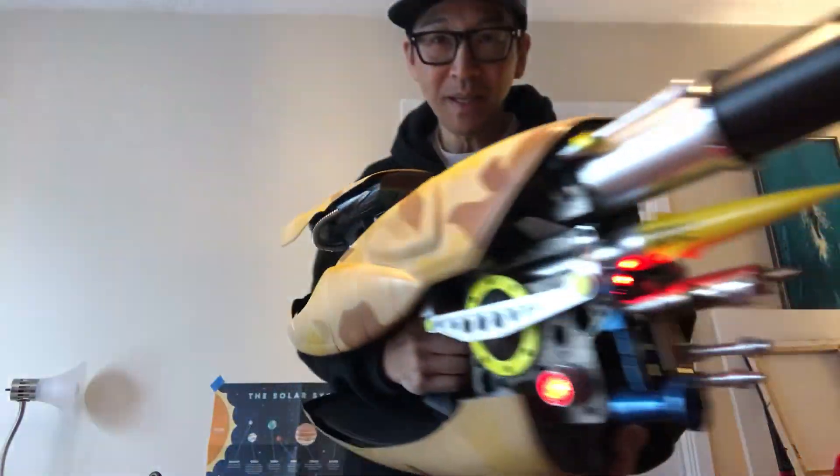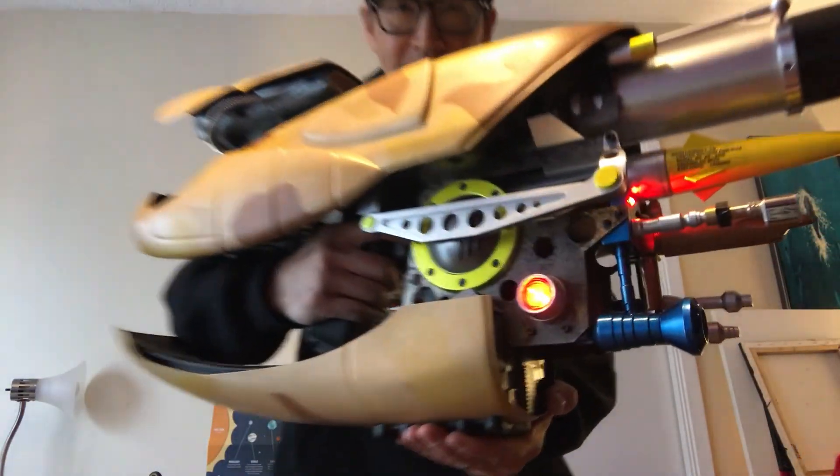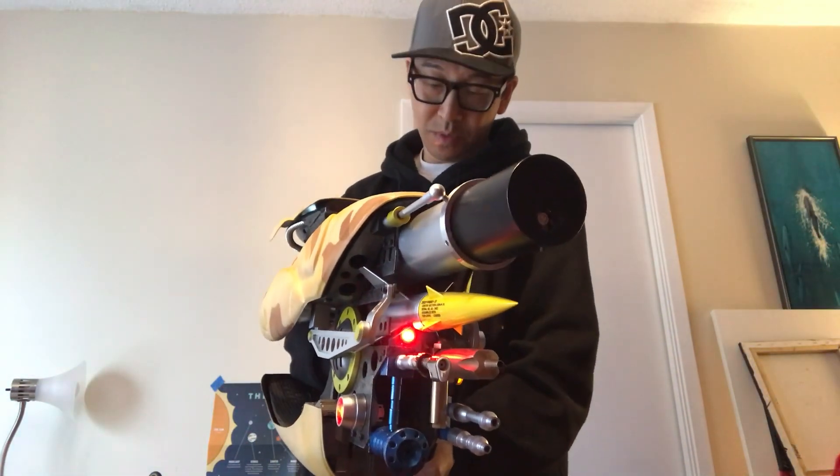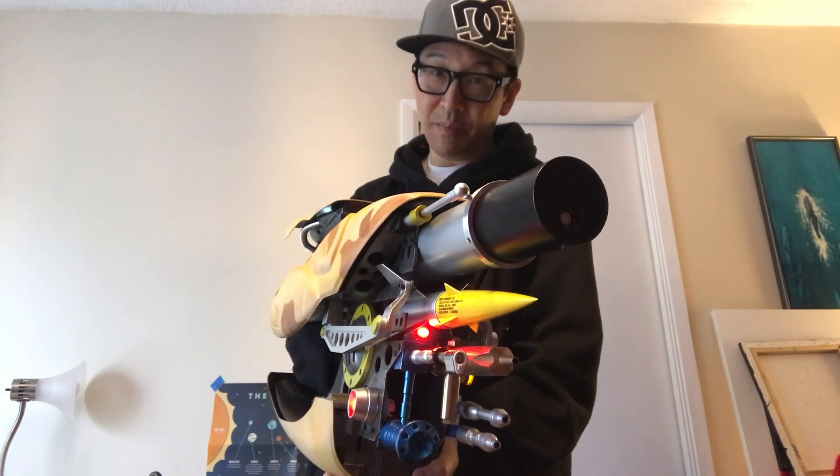All the lights light up. A little red button, of course. Lights on this side, and a little bit of a Zorg ZF-1 upgrade.